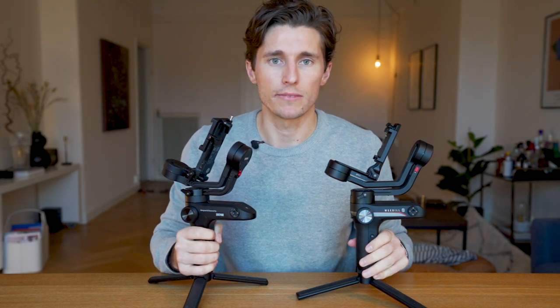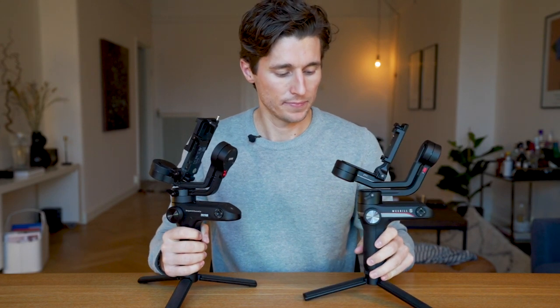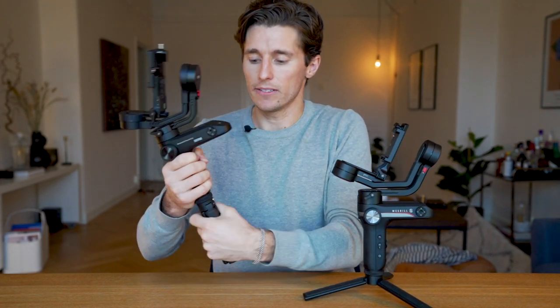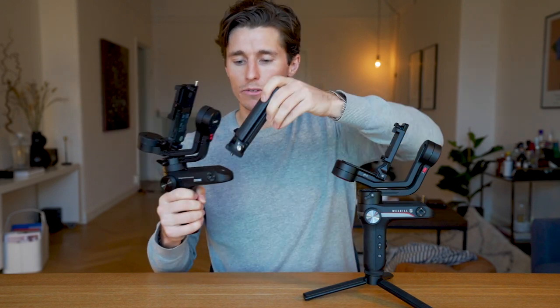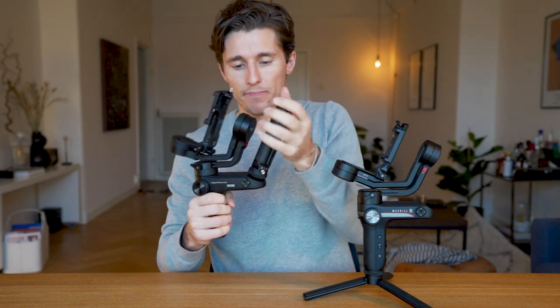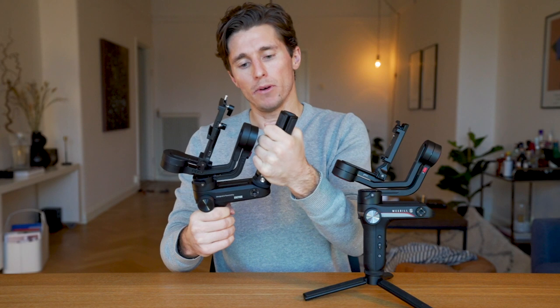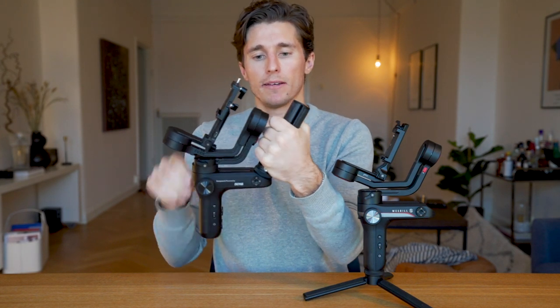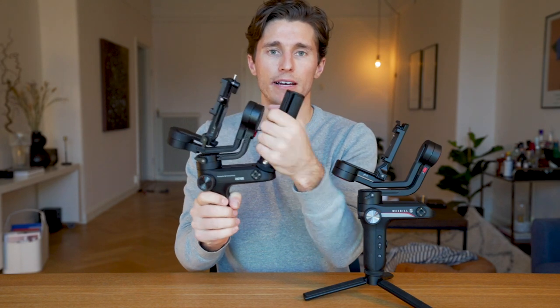Now here's the biggest difference between the Webull Lab and the Webull Lab S. The Webull Lab has barely any room for your hand when you're in the inverted slung mode. So let me show you — as you can see here, if I'm holding this gimbal like this, the motor is almost scraping my knuckles. I barely have any room at all.